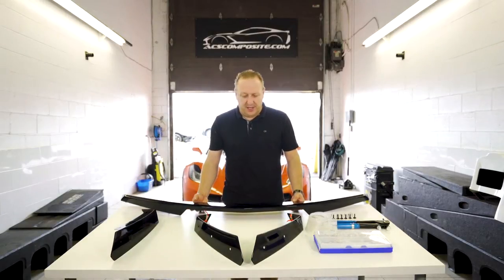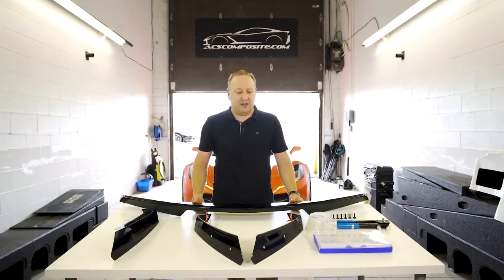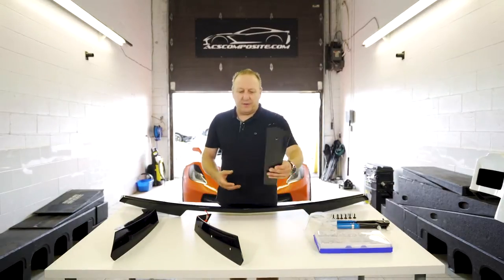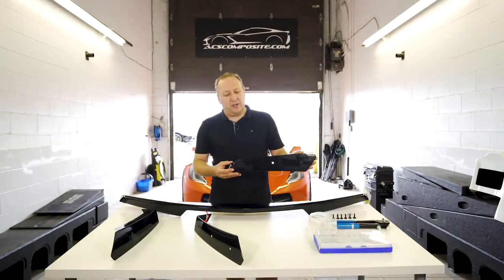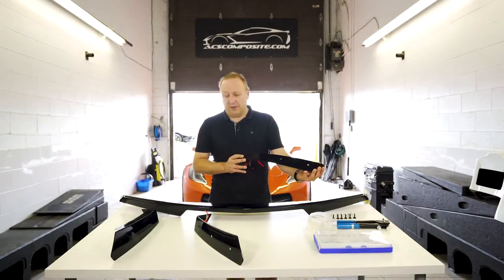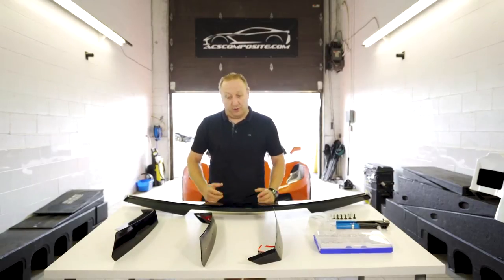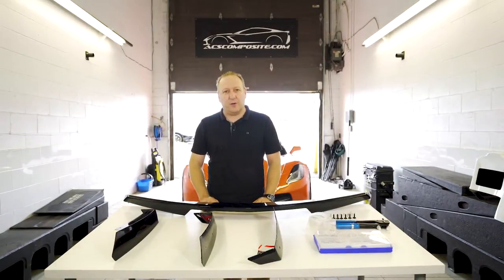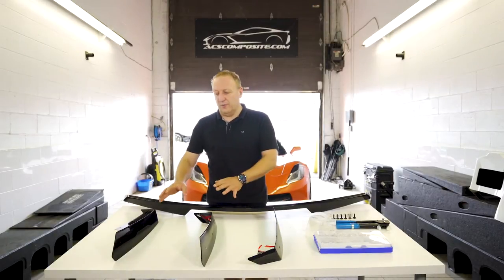This will be your first option, and then we have wicker options which is the next most popular thing on C7 Stingrays. We have here our 5.1 wicker. This one basically mirrors a stage one on a Z06. This is a bolt-on version. For Z51 spoiler cars, our most popular spoiler option are our 5.1 wicker systems. That's in two families - we have our bolt-on version and our smooth version.